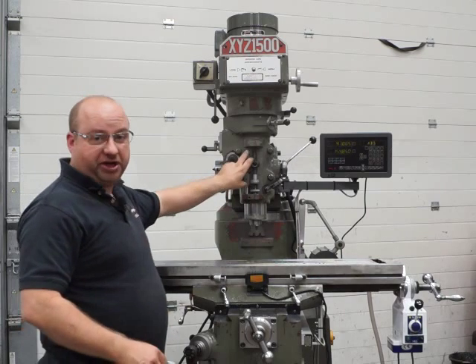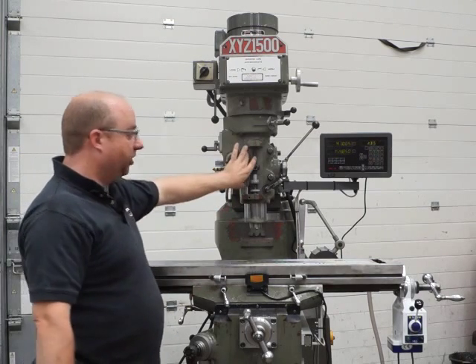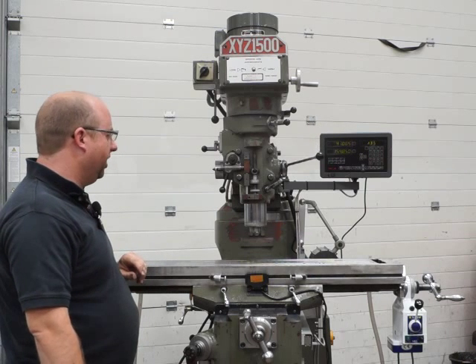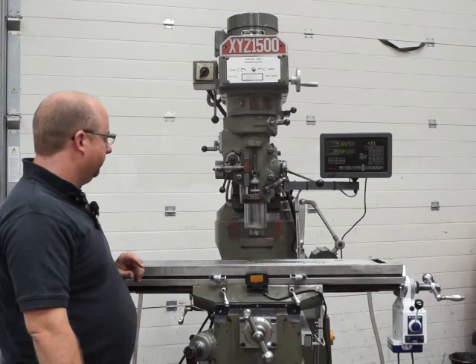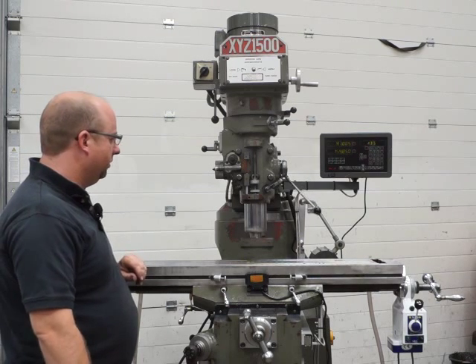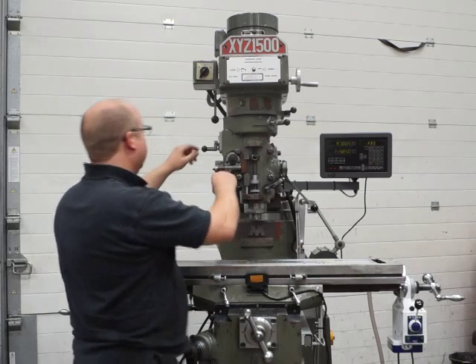We're going to put a little vernier scale on — we're just waiting for one to come in at the moment; it'll be on there in case you notice it missing. So it feeds all the way down and knocks off automatically.